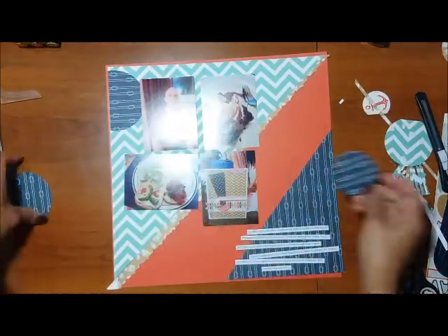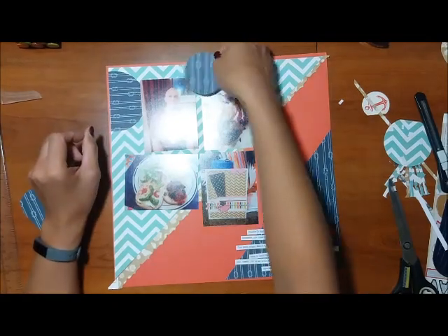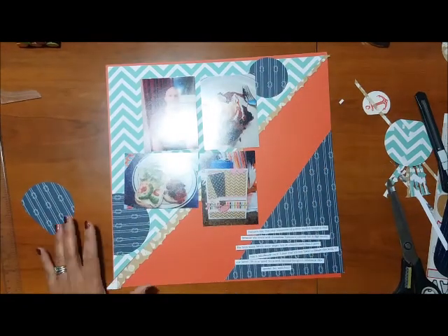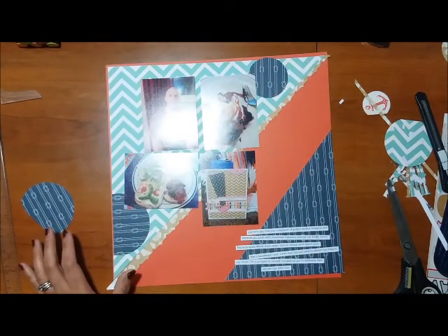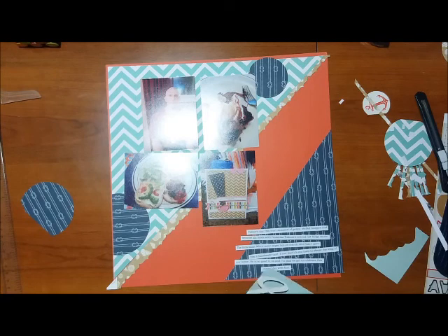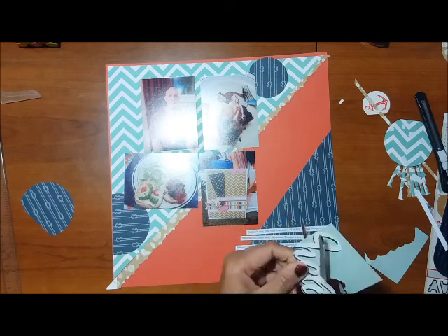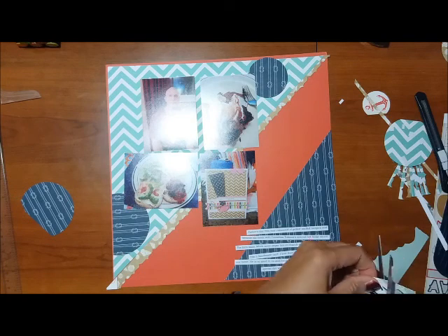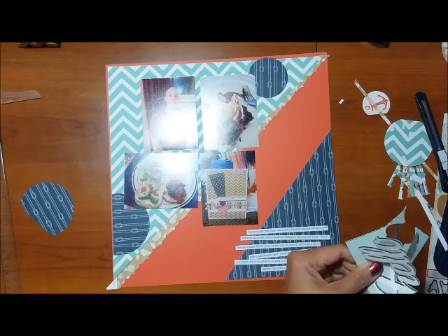I added some more circles — I had cut out a bunch from my previous layout and had some leftovers — so I used a blue one to create a visual triangle so it matches the triangle on the bottom. For the title, I didn't really have a plan, but I remembered this 3x4 card that said 'hello' and it matched the color of the turquoise triangle on top, so I'm going to cut that out.